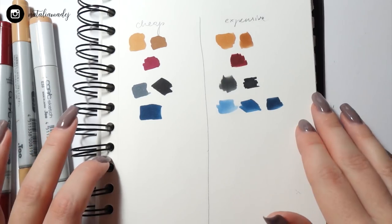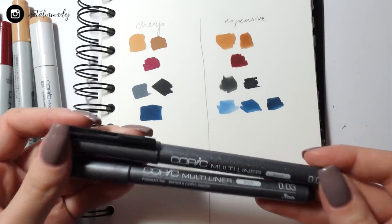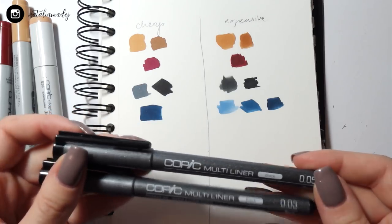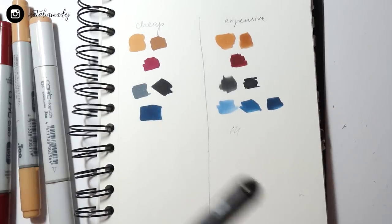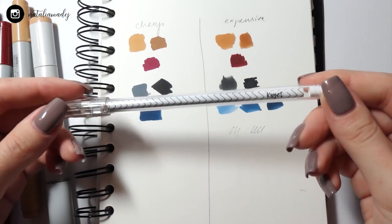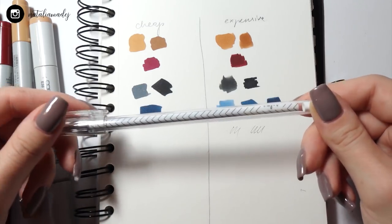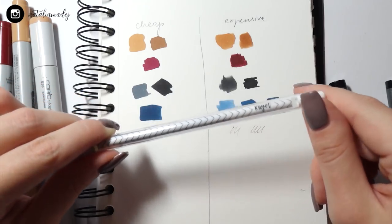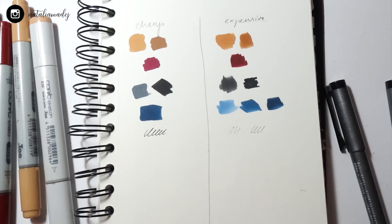Now we have all the marker colors laid down and I need to decide on the fineliners and outline. For the expensive side it's going to be Copic multiliners, which I absolutely love — I'll use 0.03 and 0.05. For the cheaper side I'm going to use a gel pen rather than a fineliner, which I bought at a random dollar store. I used them in my school art supplies challenge and really enjoyed them.